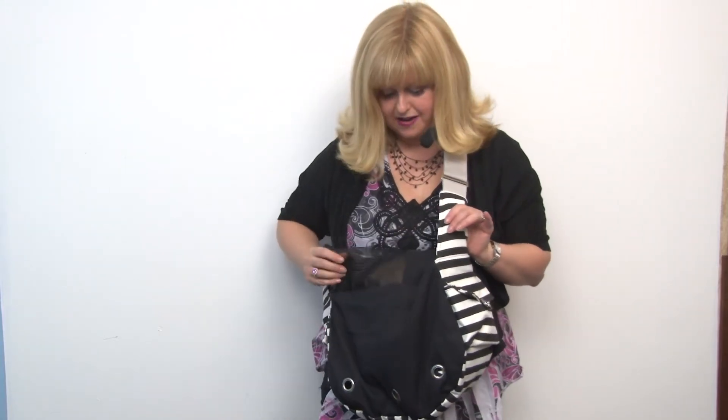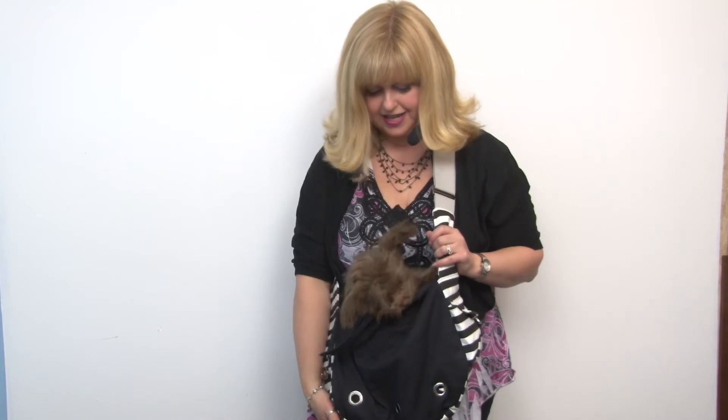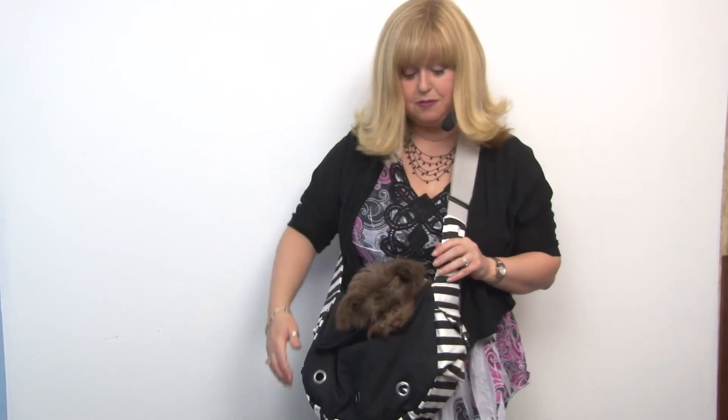This is a great bag for all small dogs, and it's a great way to keep your dog safe, and it's comfortable for you to wear. It's wash and wear and comes highly recommended. Again, this is our Soft Sling Bag Dog Carrier by Dogo in Black, and you'll want to check out the other great colors as well.